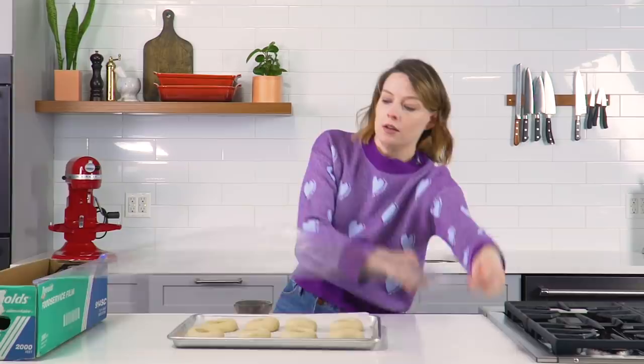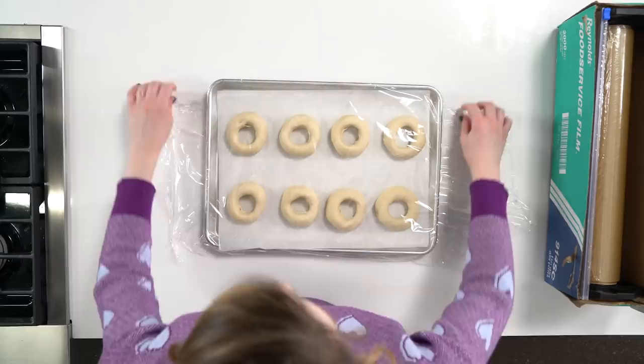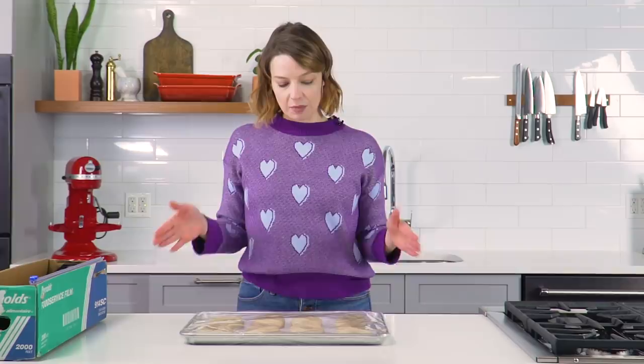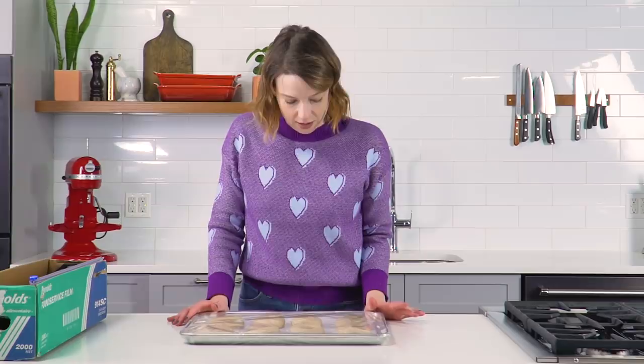I've got some restaurant-grade food service film — I even have that in my actual house. So these are going to go in the fridge. You're not going to see any kind of major rise overnight. This is not where bagels do their rising, so don't look for that — don't worry if you don't see it. Sweet dreams, guys. I hope you all dream of being boiled alive and then baked in the oven, split with a sharp knife and slathered in cream cheese for my benefit.